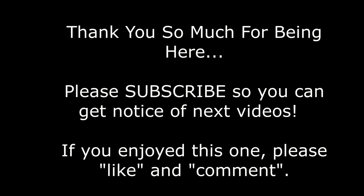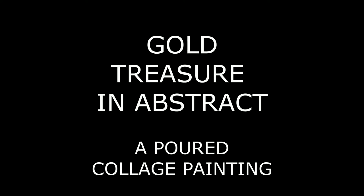Well, thank you so much for being here. Please subscribe so you can get notice of my next videos, and of course if you enjoyed this one I would love to have you like it and please comment. I named this painting 'Gold Treasure in Abstract' — a poured collage painting.